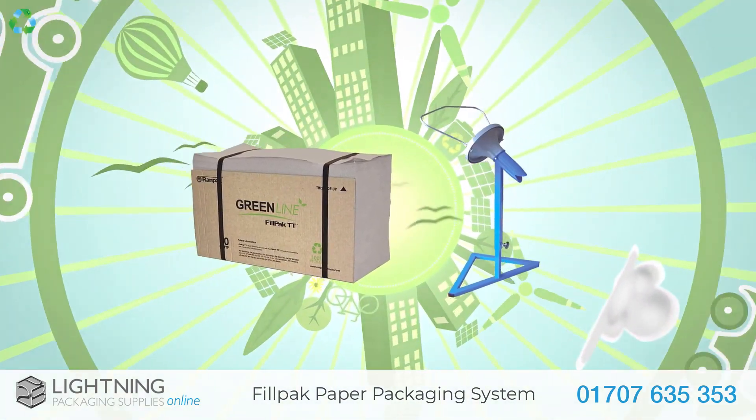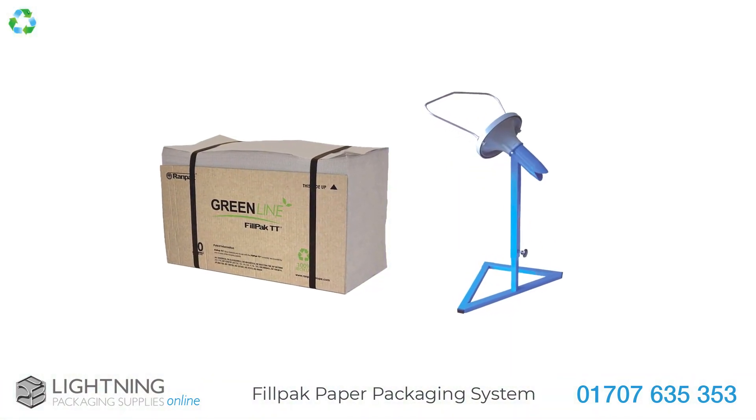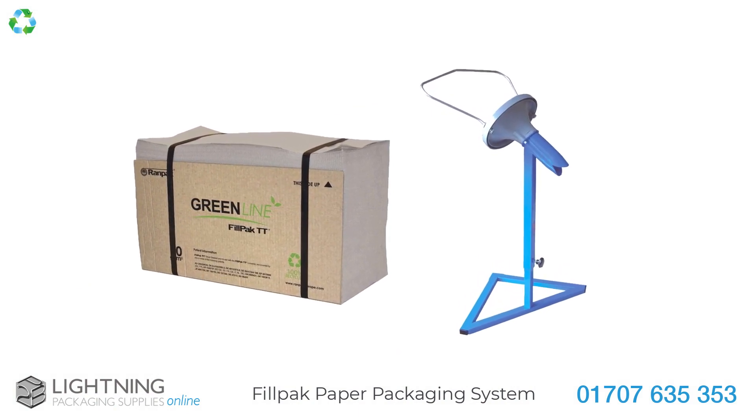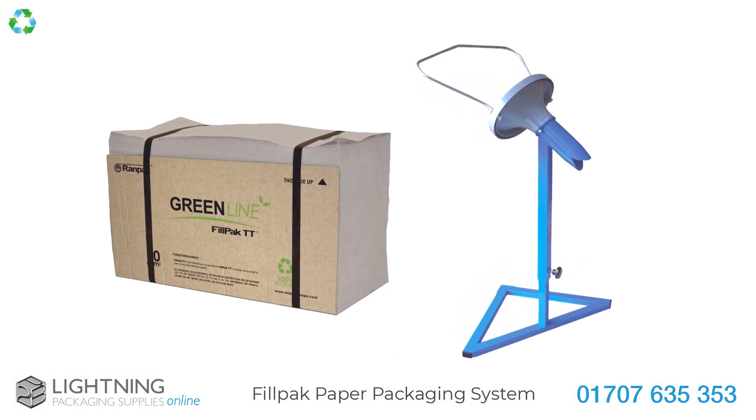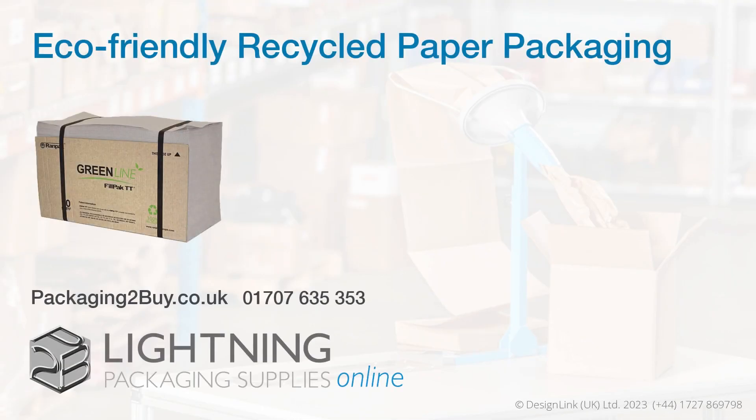The eco-friendly FillPak Paper Packaging System is a clean, reliable and flexible solution for cushioning your fragile items whilst helping to fulfill your green credentials. To find out more about our eco-friendly packaging, click on the link below.